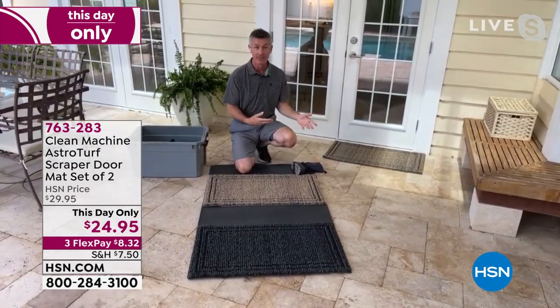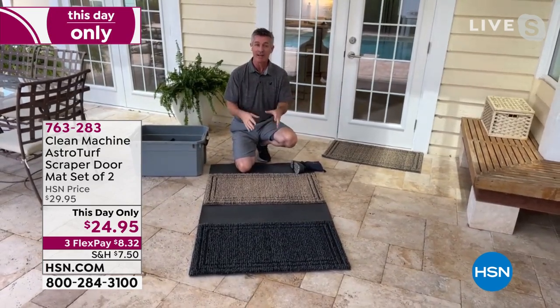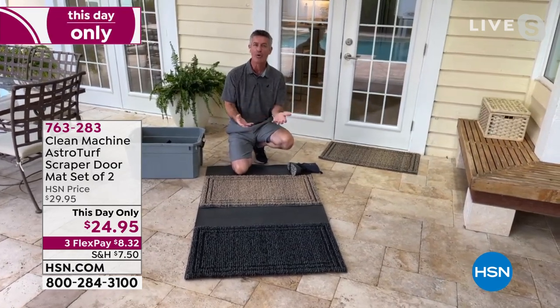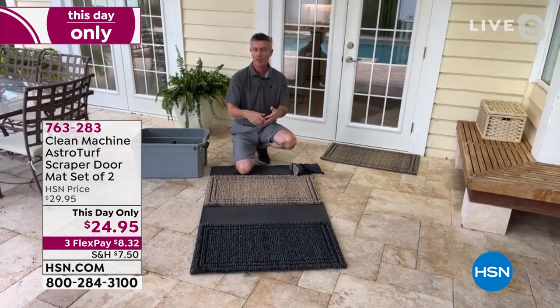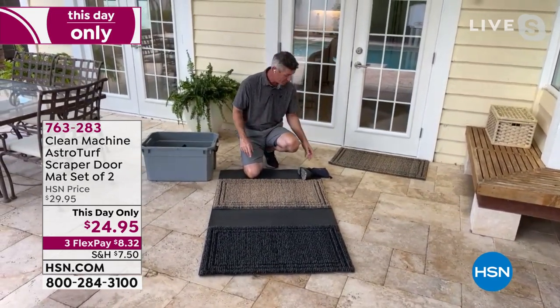I think they look good — they look great. But most importantly, they are going to do what your doormats are designed to do: keep all that sand, dirt, and debris from getting into the house, whether it's hardwood floors, tile floors, or even carpeting. And this works so well.